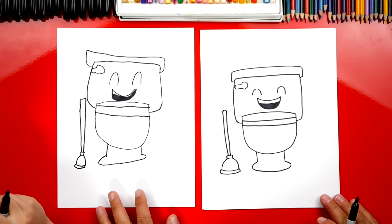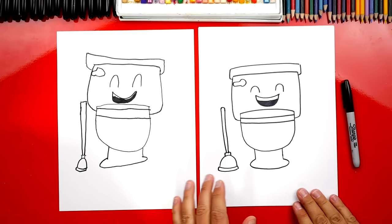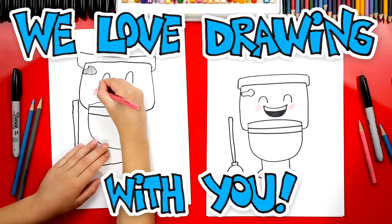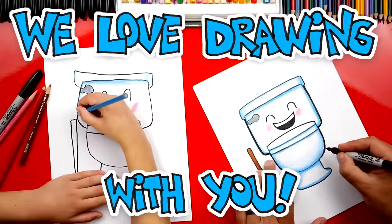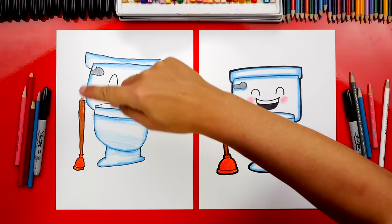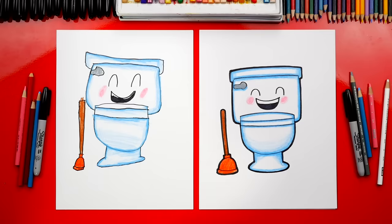Alright, we did it! We finished drawing our toilet and plunger. Except we still need to do one last thing — color it! We need to color our drawings. They're gonna look so much better colored in. This part we're gonna fast forward, but at the end you guys can pause it if you want to match the same color. Great job on coloring your toilet and plunger. I love the little blue shading around the toilet — makes it look 3D. And I love the coloring on the plunger. We hope you had a lot of fun, and we'll see you later, art friends. Goodbye!